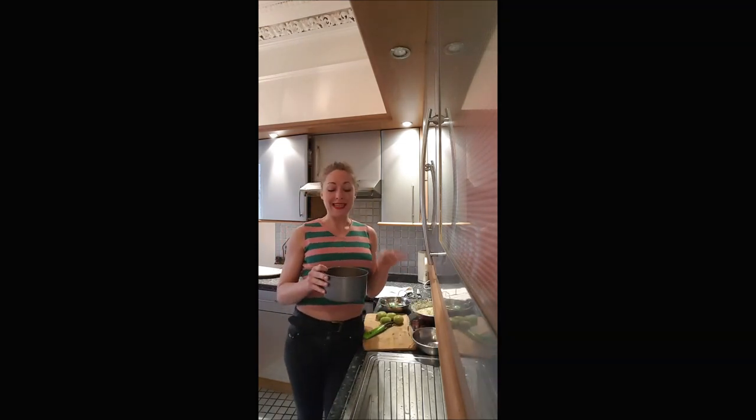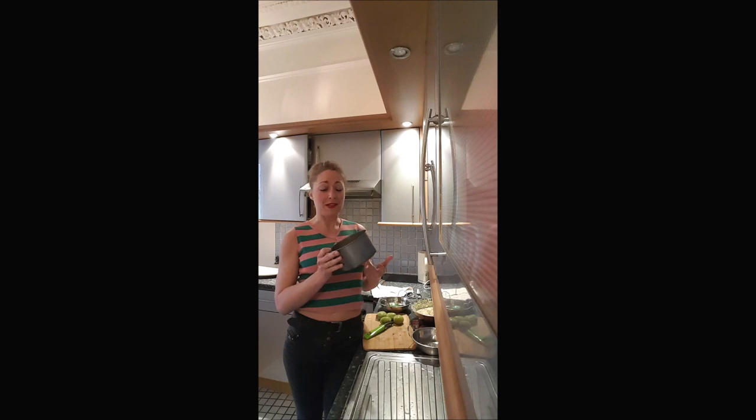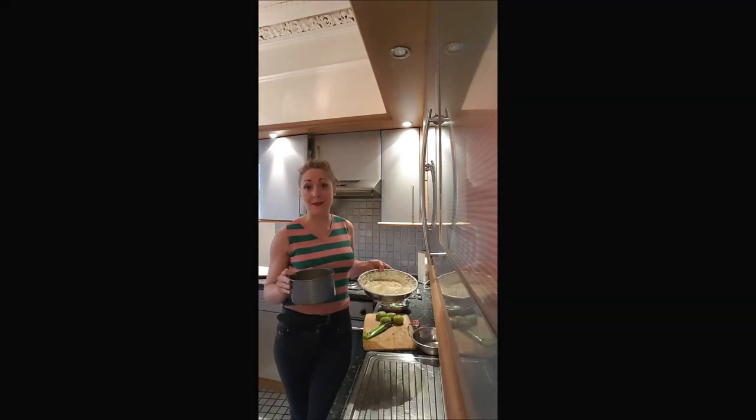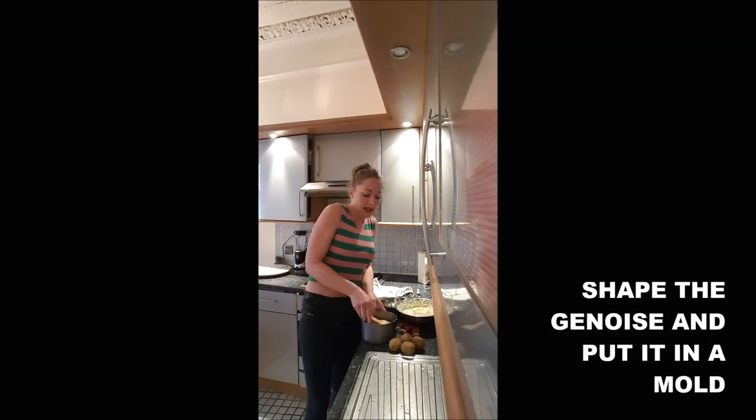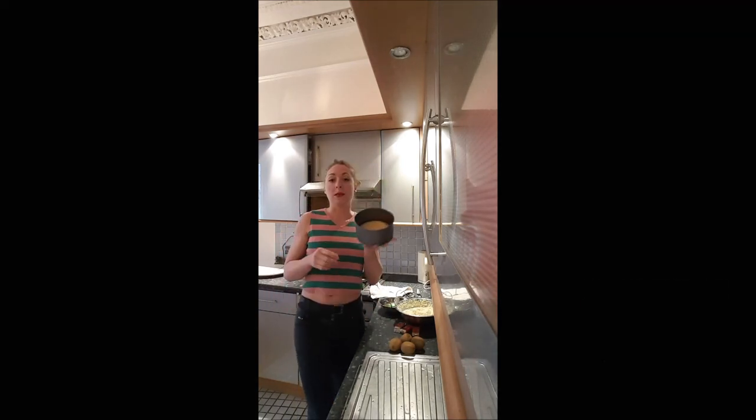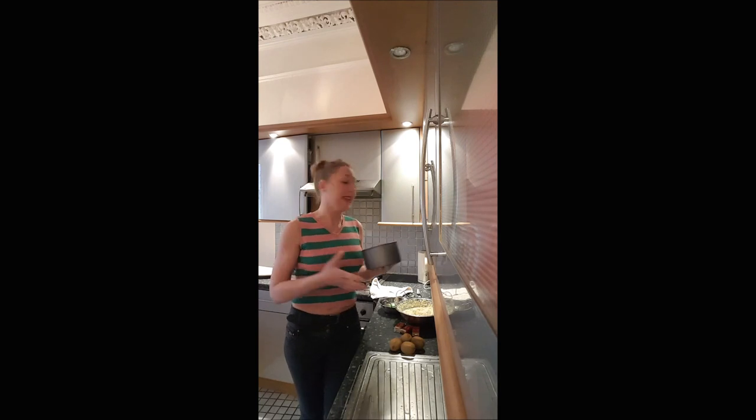By the way, this recipe is for a 20 centimeter mold, and for that I use about 500 milliliters of whipped cream. You will put your genoise in the mold because you need it as a base for your cake.